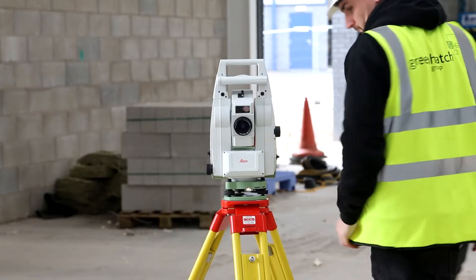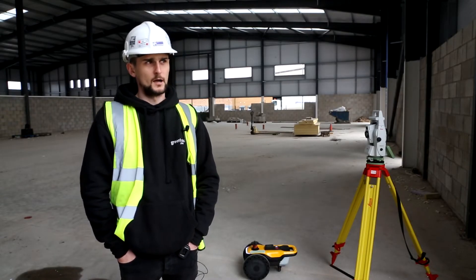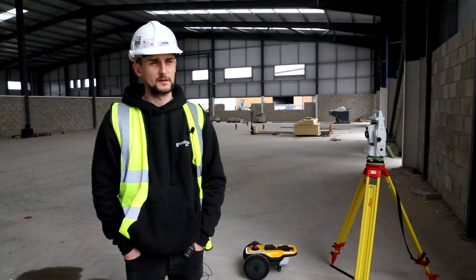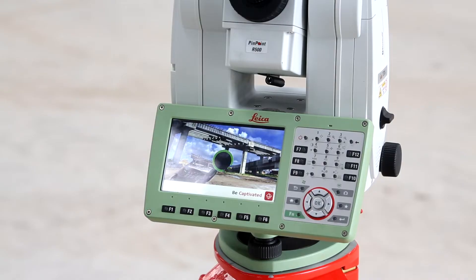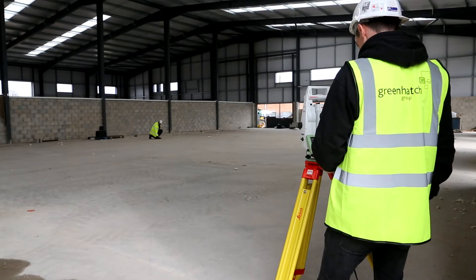The user is just there to watch the robot do its thing and take control if needed. We use the total station to basically coordinate ourselves on site. Sometimes we could be working referencing to an external wall, steels, or anything like that, or we could have external control already in that we need to reference off for a large building. We use the total station to coordinate the position of the robot with the prism on the top — and that's how the robot knows where on the site it is.